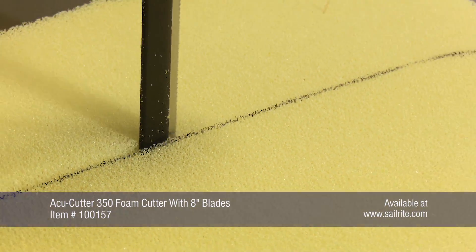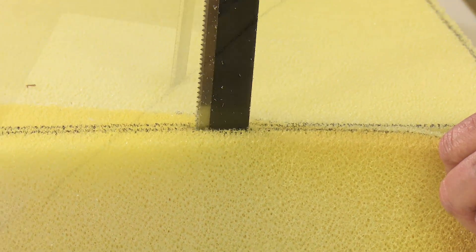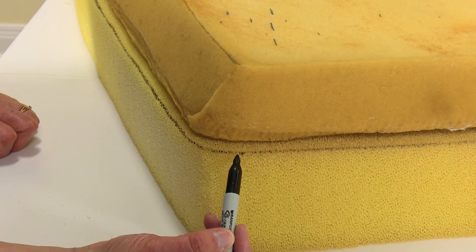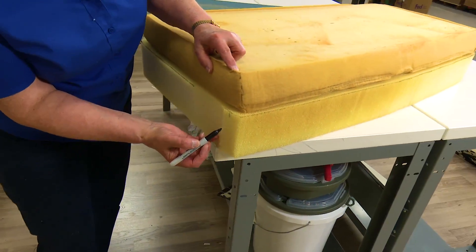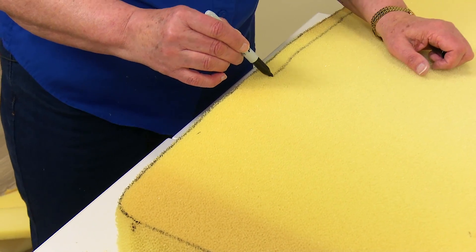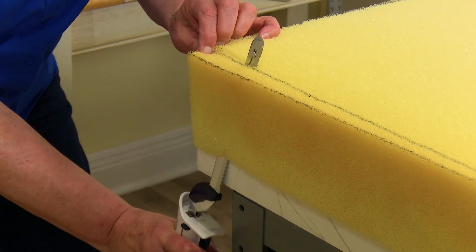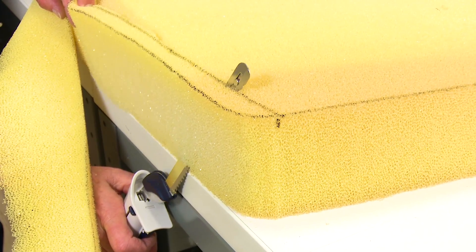Sailrite carries a few different types of professional foam cutters. Here we're using the AccuCutter 350. You can also use an electric kitchen knife to cut this foam — it cuts easily with that. In fact, we're going to use the electric kitchen knife to cut the wedge. I'm going to mark where I need to cut the wedge on the back. So my wedge will be cut all the way across this part of the foam. Drawing a line across this edge where those two dash marks were placed on the side will give us a guiding line, enabling us to cut the wedge out using our electric kitchen knife.